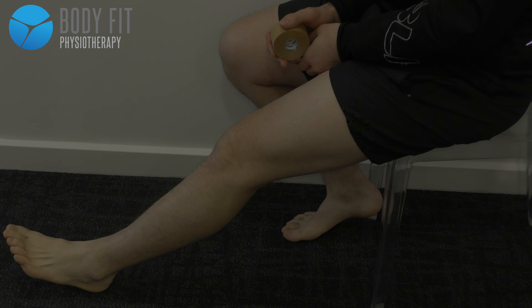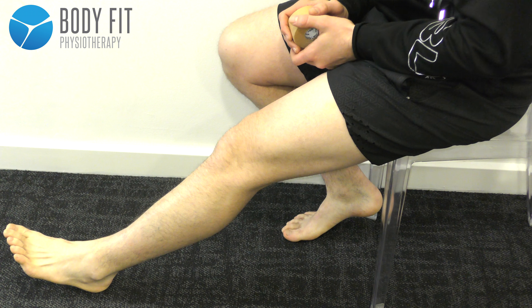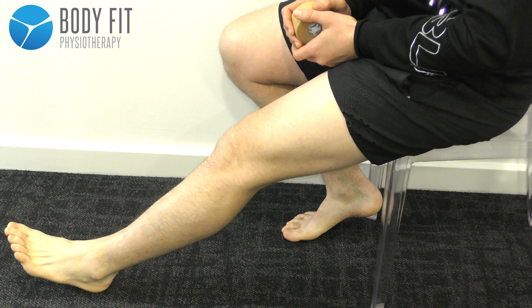In this video I'll demonstrate a self-taping technique for the lateral collateral ligament of the knee. With this taping technique we're looking to have the knee in about 10 to 15 degrees flexion. We'll start with a couple of anchors, one around the calf and one around the thigh.